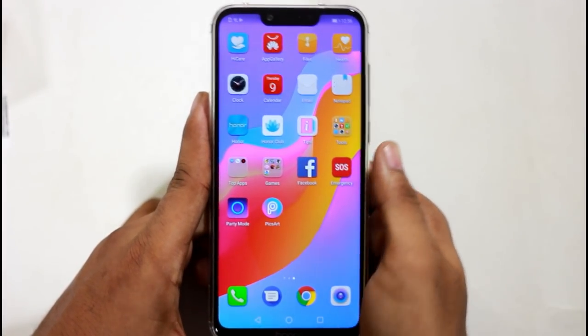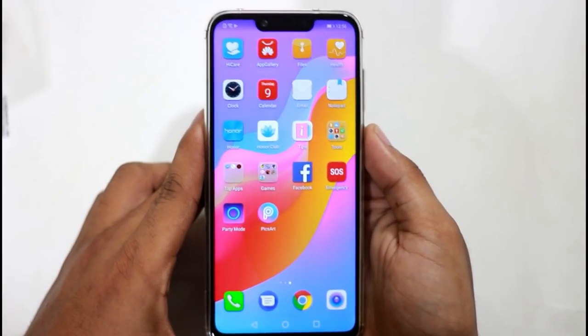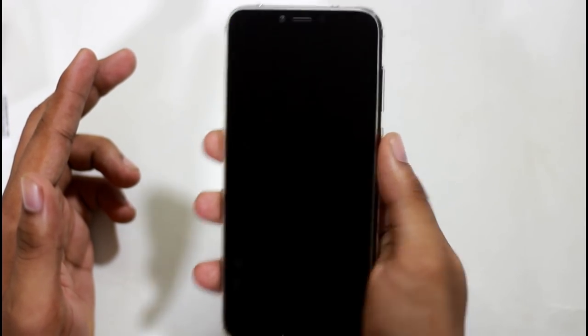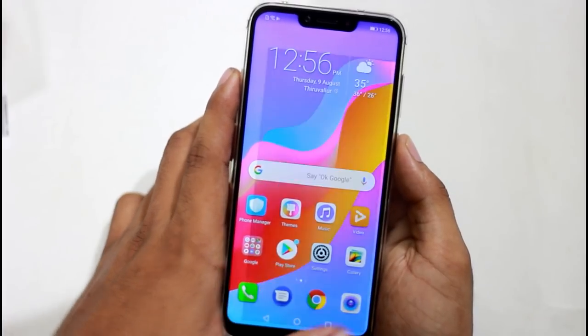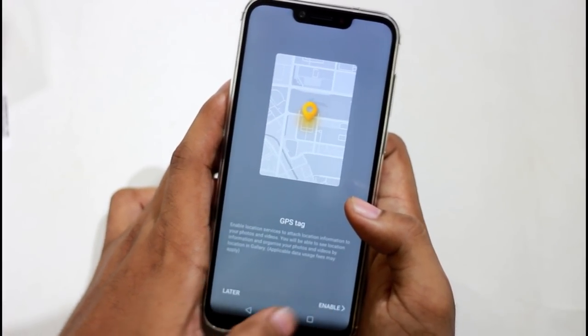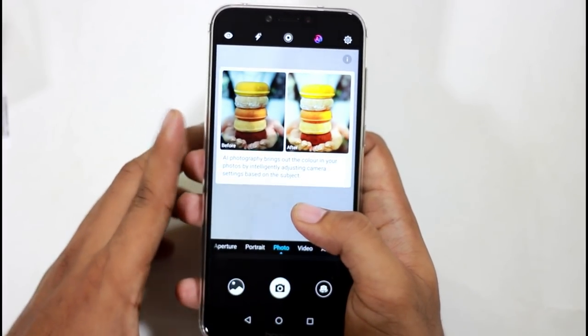We can talk about the camera. The fingerprint sensor is very fast — it can be easier to reach up. The camera has AI capabilities. In the Kirin 970 processor there is an NPU processor which enables AI capabilities.